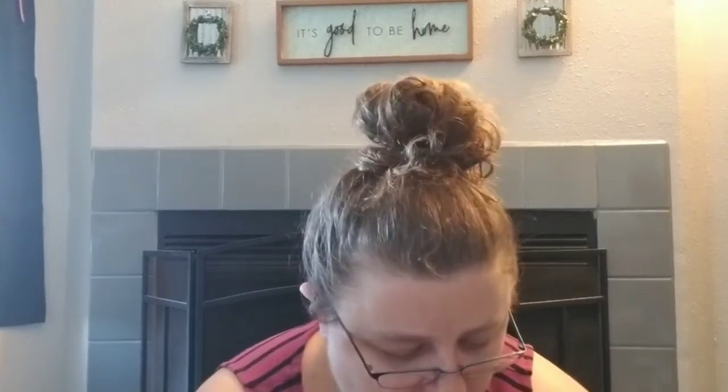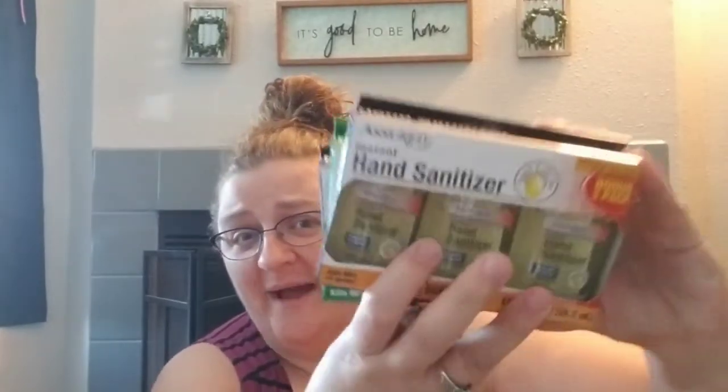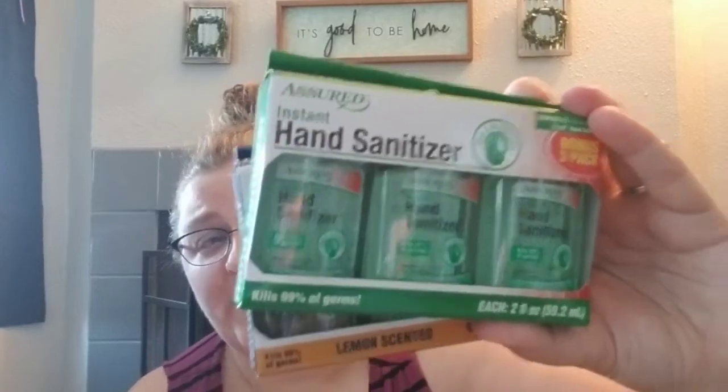We also grabbed a few things because we're going to be doing the blessing bags. We keep saying that but it's been very busy — we'll probably do it next week. We've got family stuff going on, someone staying with us, and a baby shower this weekend. We promise we'll do it. We found the bonus packs of three hand sanitizers — lemon scent and with aloe. We got three packs, so we have nine sanitizers to put one in each bag.